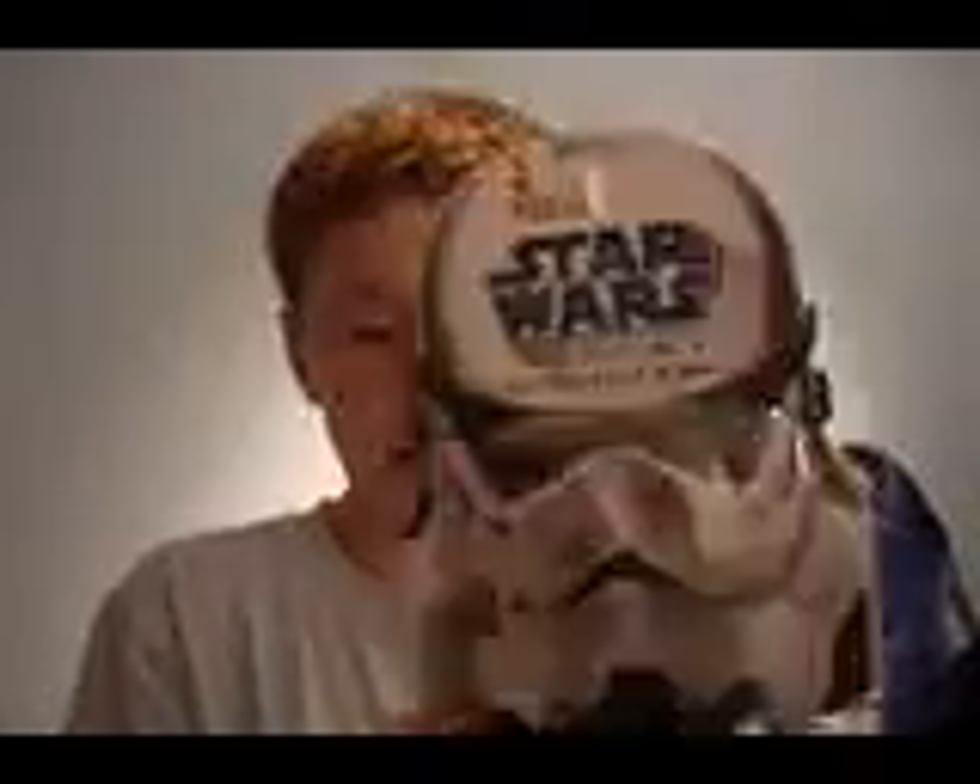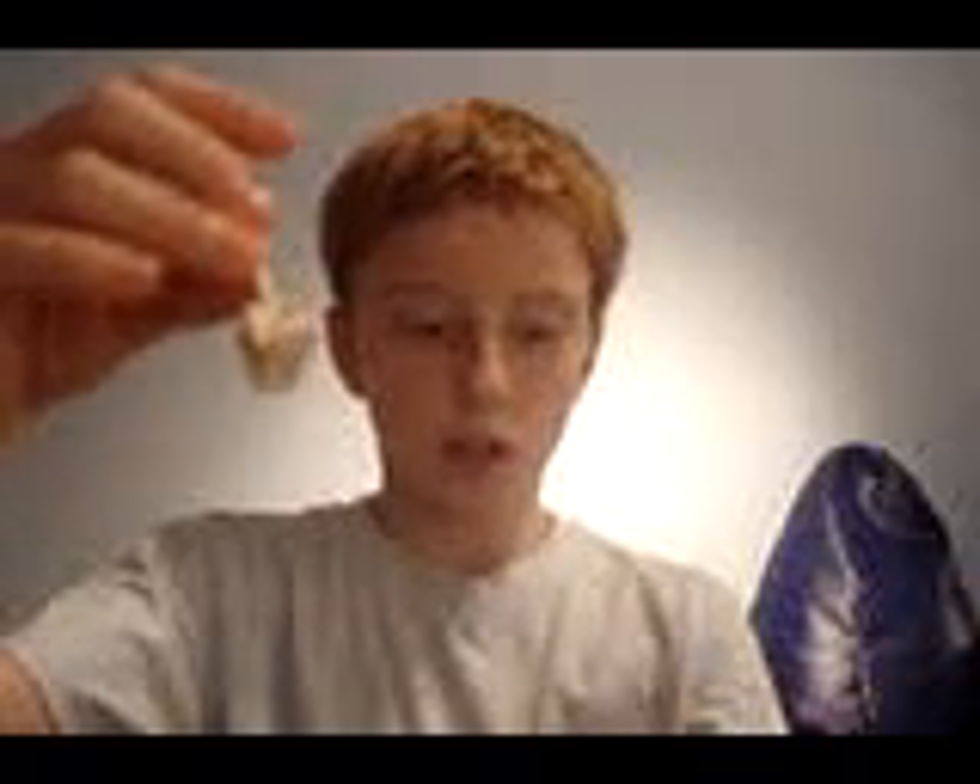Just to show the packaging — it's a Droid Factory pack. And it came with the right leg to R4J1, which is a green droid. Just got the right leg at the moment.